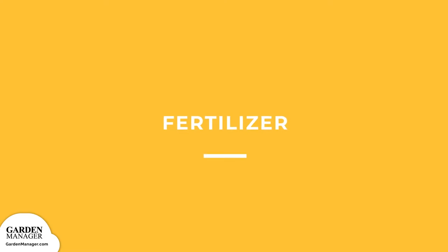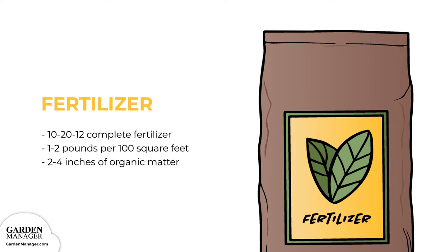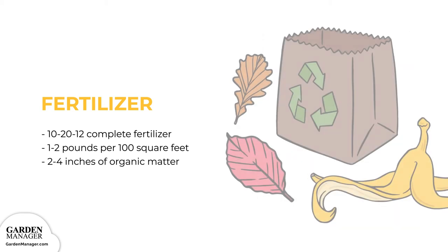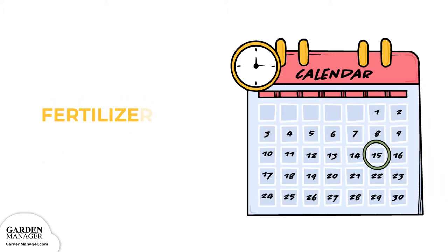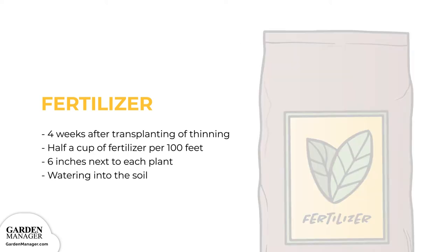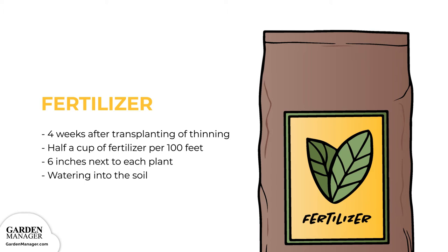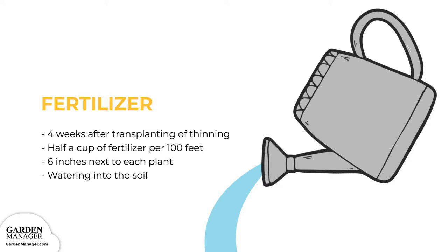Fertilizer. Work 1 to 2 pounds of a complete fertilizer, like 10-20-12, per 100 square feet (9 meters squared), into the first 2 to 3 inches (5 to 7.6 centimeters) of soil. About 2 to 4 inches of well-composted organic matter can also be applied to the soil before planting. About 4 weeks after transplanting or thinning, apply a half cup per 10 feet (3 meters) of row using a nitrogen-based fertilizer. Place it 6 inches next to each plant, then water it into the soil — a process called side dressing.